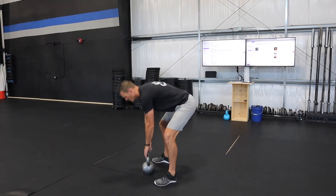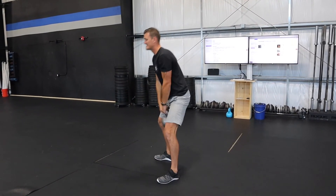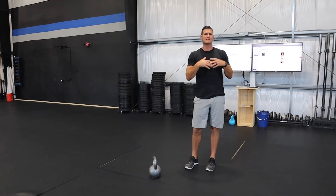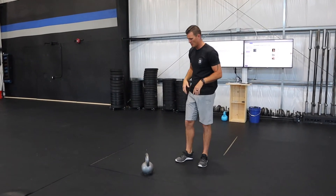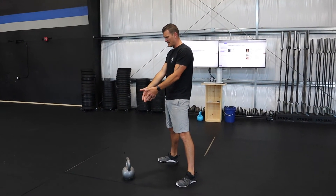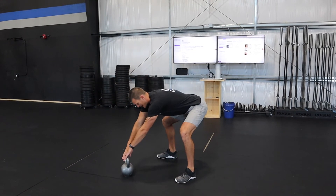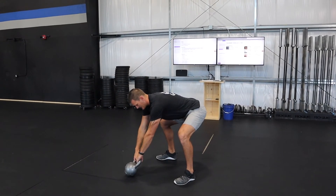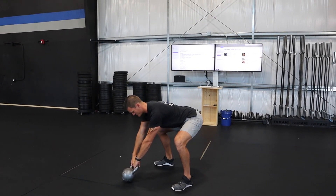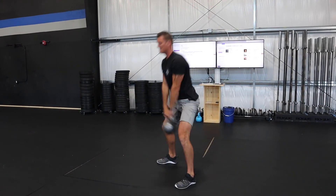To get the kettlebell swing started, a lot of times I see people do a couple of preliminary motions before eventually getting the kettlebell to the height they want. A good way to start it is with a simple move called the hike. With all those things in mind — feet shoulder-width apart — from your hinging position, reach out and allow the kettlebell to tilt back. From there, pack your shoulder blades down to make sure your lats are engaged.